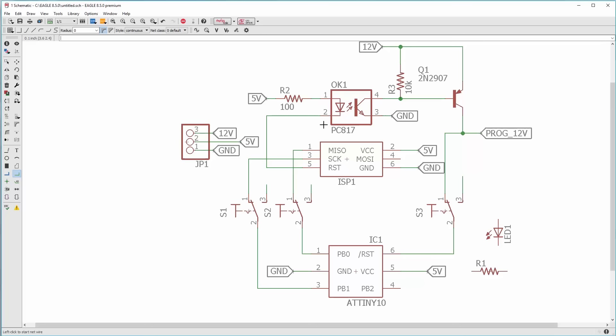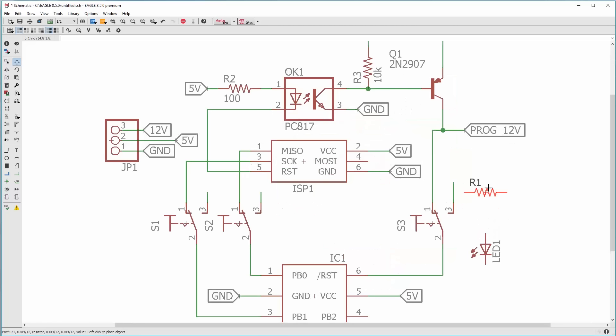That's especially important in this case because we don't want to put 12 volts into a Hall Effect sensor or an LED. There's one more thing we need: a resistor connected from the 12-volt program line to ground — we'll make that 1k.